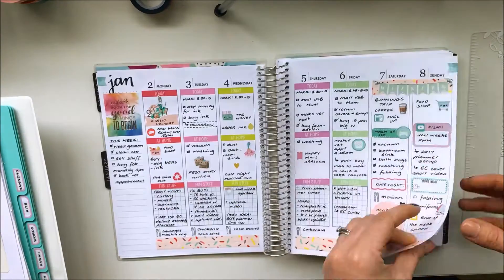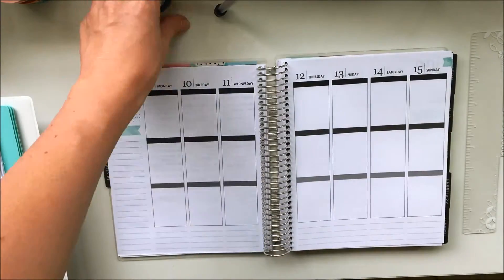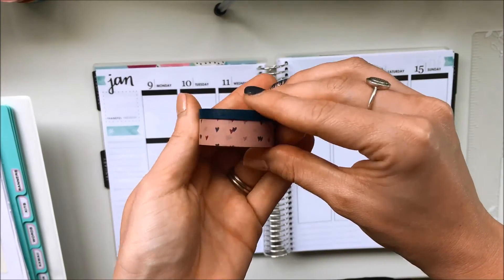Hey guys, it's Danielle. Welcome to my channel. Today I'm going to be planning from the 9th to the 15th of January in my Erin Condren Life Planner.